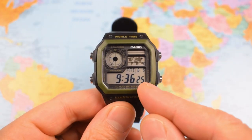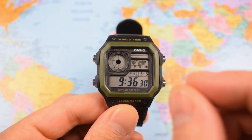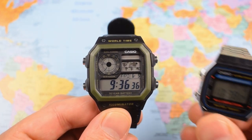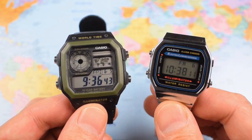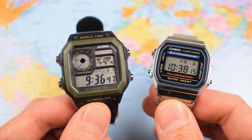The feature set and value for money are definitely a couple of reasons why the Royale is so popular. I also think it hits a real sweet spot in terms of size that you don't get from many Casios. A lot of the older models — the A158, the A168, the F91, et cetera — are perhaps a bit too small for a lot of guys, somewhere between 33 and 35mm.